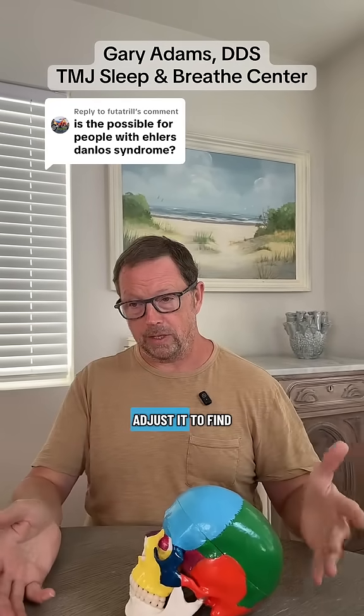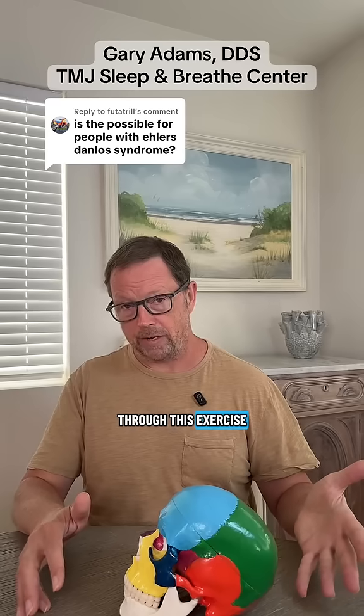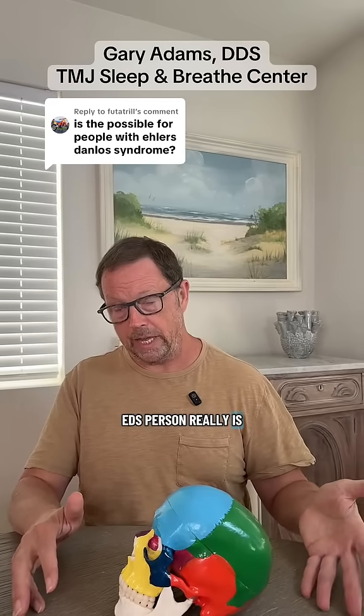Over a few appointments, we'll adjust it to find this neutral position. And actually going through this exercise, we'll actually be able to determine how unstable this EDS person really is.